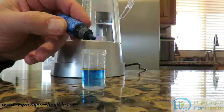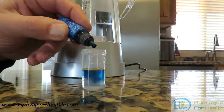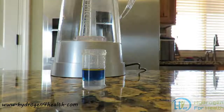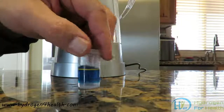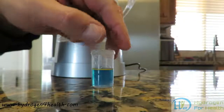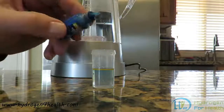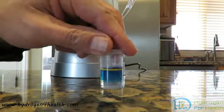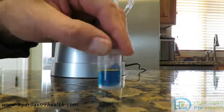One, two, three, four, five, six, seven, eight, nine. We will see if that turns clear again. And it does. Put another one in — that is ten. So this is saying we have 1.0 ppm of hydrogen content in the water.